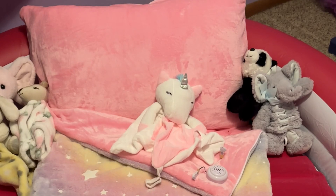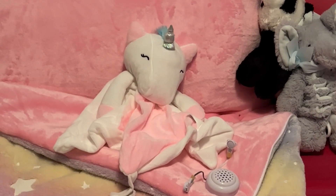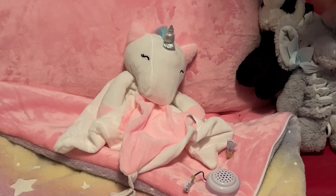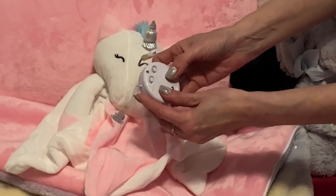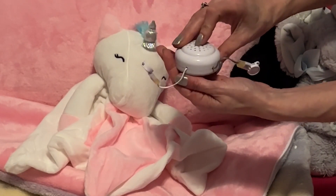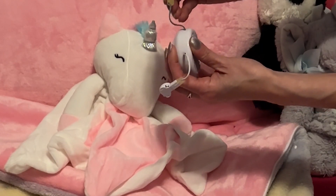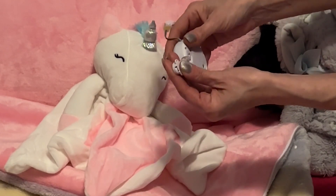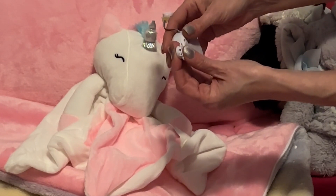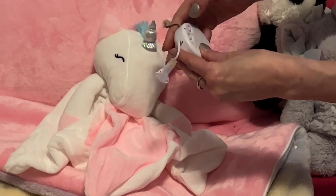This adorable little baby soother is lovely and it's going to be loved by so many little ones. It has pressed ears and these little controls — everything goes in the ears. You squeeze the ear and it plays — one plays white noise and the other plays a lullaby. There are on and off buttons in the back.